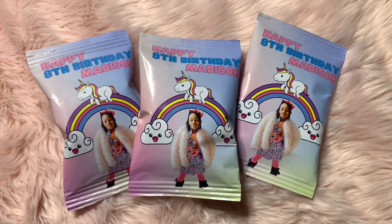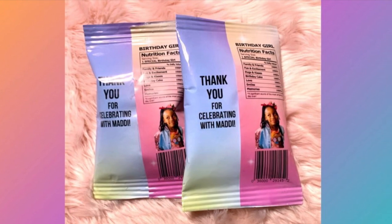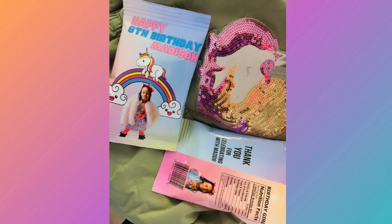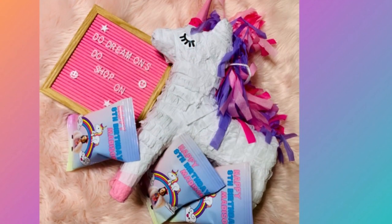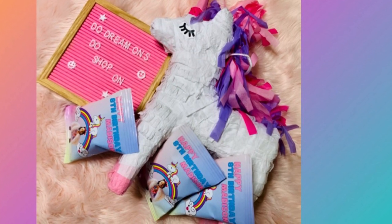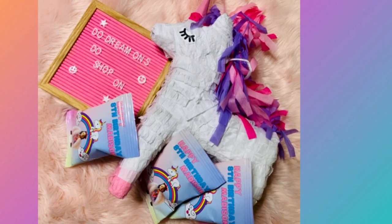If you have any questions, comments, or concerns, reach out to me or join my Facebook group — the link is down below. I can answer so many things there. If you have ideas or suggestions, let me know. I love how this turned out and I actually have some orders coming in.